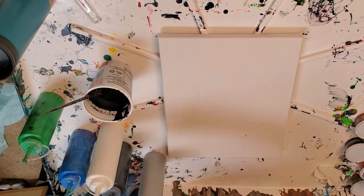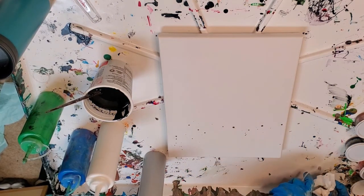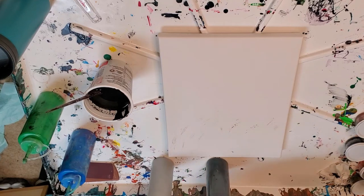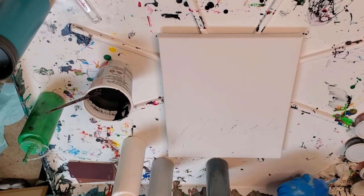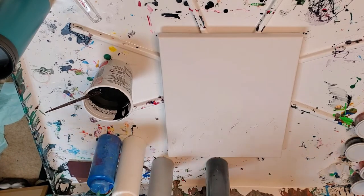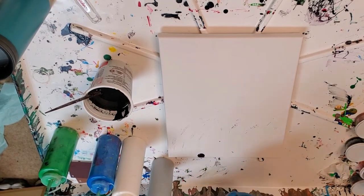I shook up the paints — good thing I did, because there was a little water left in the tops. I'm pouring little droplets over here to make sure there's no more water hanging up in the tips of the paints. Alright, now we're good — just a little metallic black for interest.